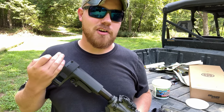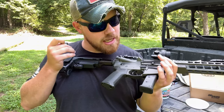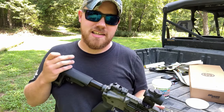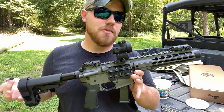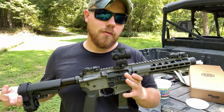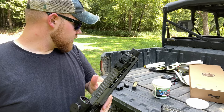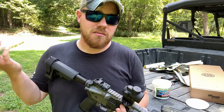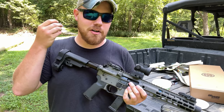So it might have been the ammo — those two mags ran flawlessly as you just saw. We're going to dump through these last couple just to see what it does. Overall I recommend the gun. It could have just been the ammo with those four rounds that messed up, because through about 80 rounds right there we had no issues. Let's finish out these mags and see if we have any more issues.